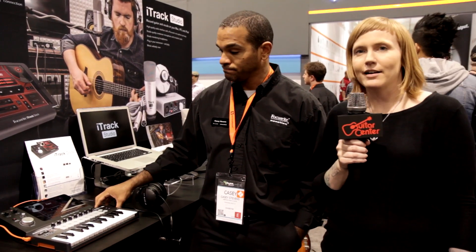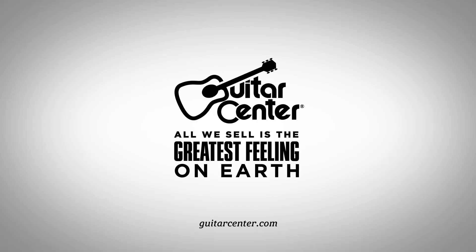Awesome. Keep your eye out — sounds like it's going to be coming out in just a couple months. You'll be able to get the iTrack Dock on GuitarCenter.com and at Guitar Center. Thanks so much for showing it to us, Casey. You're welcome. Thanks for stopping by.